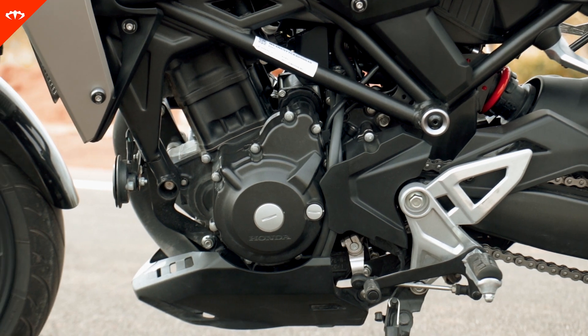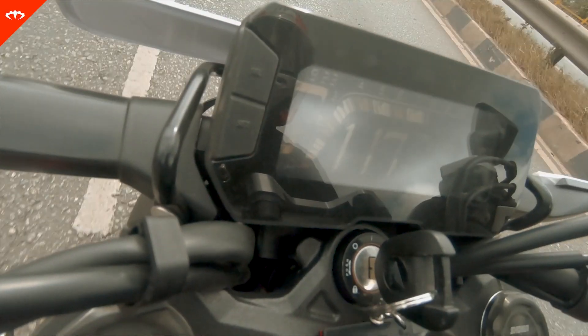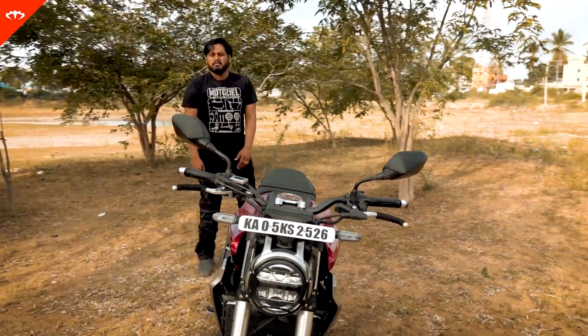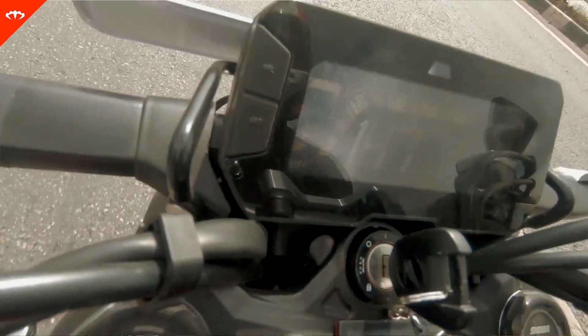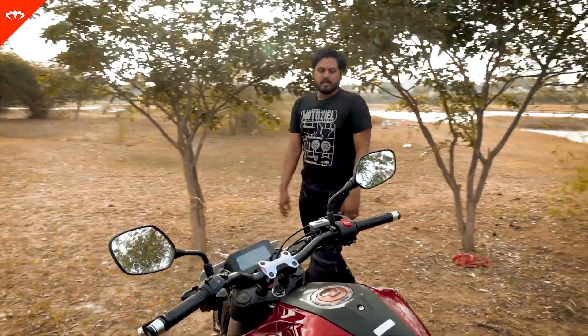Coming to how this engine really performs: the 0-100 comes in at about 7 seconds, and it will cruise at 120 kmph at just about 7,000 RPM — that's a pretty good speed. It will definitely do speeds above 140 very easily. We took it to 140 but haven't pushed it further. There's no need to for a bike like this, but I'm sure a lighter rider could hit 150 and maybe even 160 easily if you push it hard.